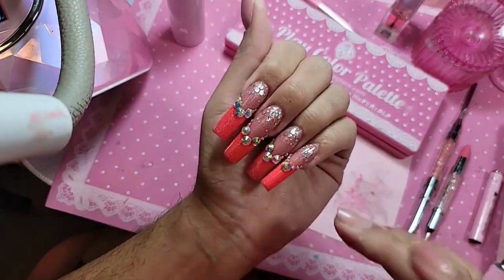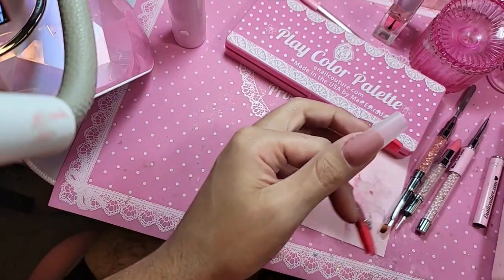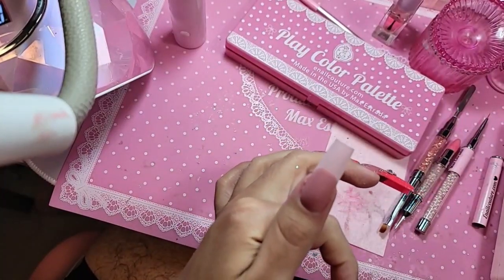We're going to encapsulate a little bit of glitter in the back of the nail for an ombré fantasy. I'm going to use a pink number one.